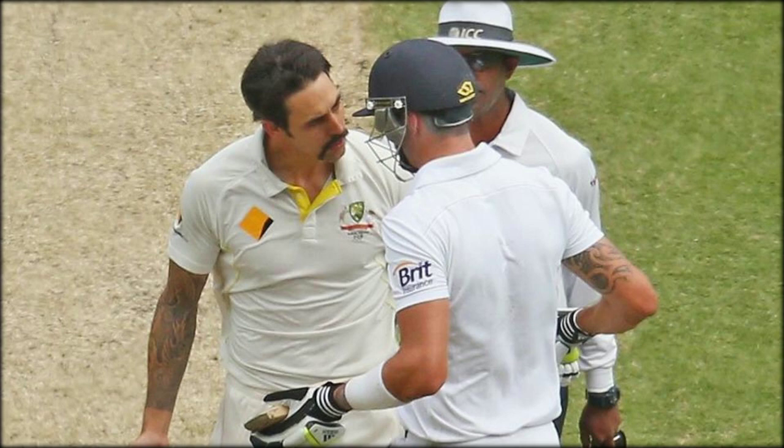Bayliss added, "We've had a good couple of days and there hasn't been a lot of positive pressure from their point of view, so there's been a bit of Pommy bashing. We're used to that I suppose. We knew when we came here it was going to be 24 million vs 11 — we've just got to laugh it off as part of the game. You've got to put up with it."